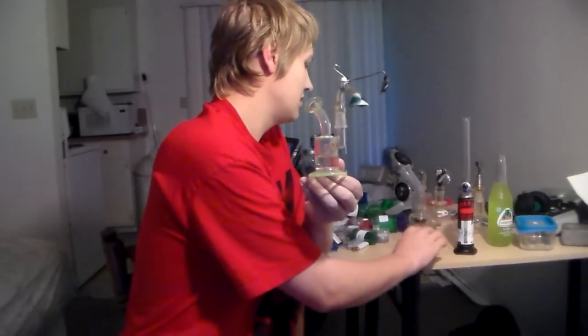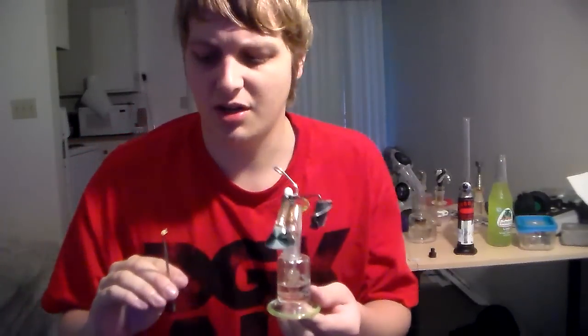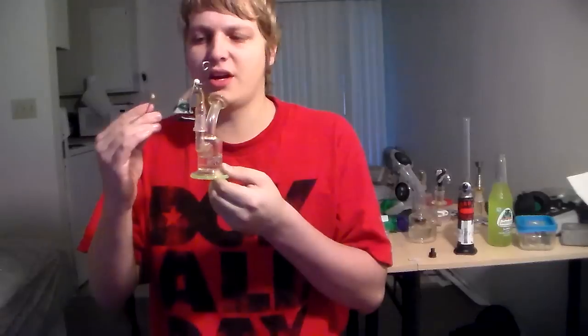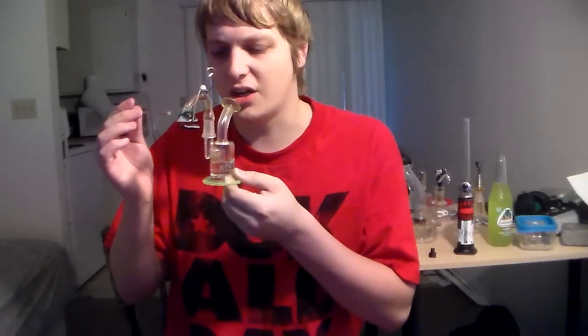Going in on the last dab of some Purple Arrow shatter. Going to be making some shatter tomorrow morning. I got an idea on something I'm going to try to talk about here in a sec.